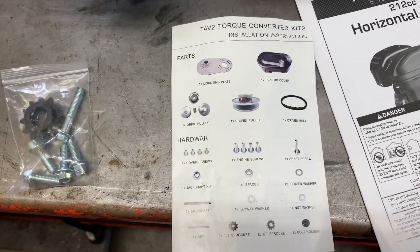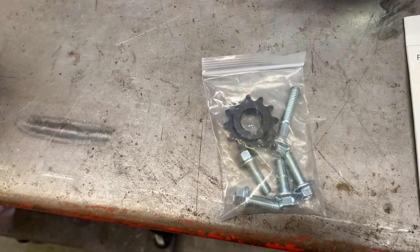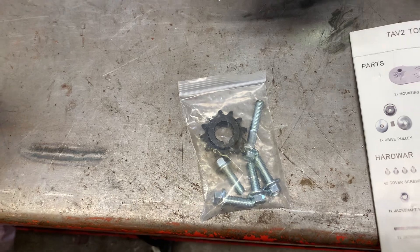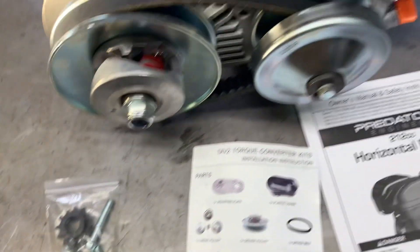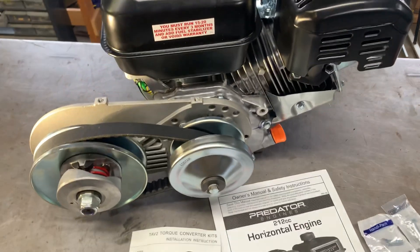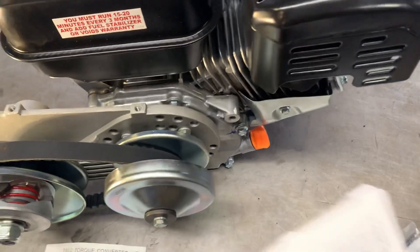There's a hardware list — hardware spelled wrong, of course. It did come with hardware, but if you've tried this before, you know it does not fit this engine. Although the Harbor Freight engines and the torque converter are clearly made overseas, it is an English bolt pattern on the side of the engine.